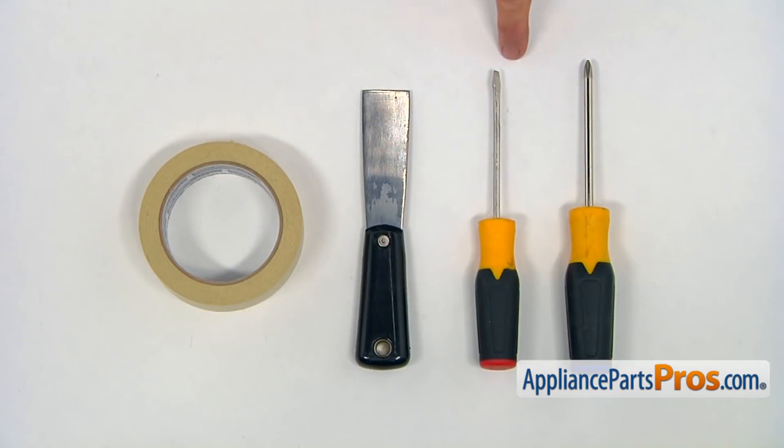For the job, we're going to need a Phillips and a flathead screwdriver, a putty knife, and some masking tape.